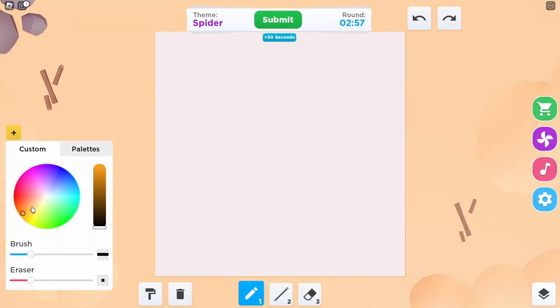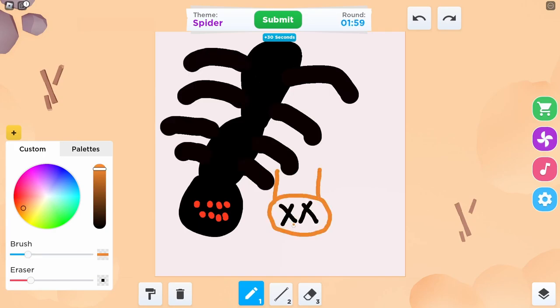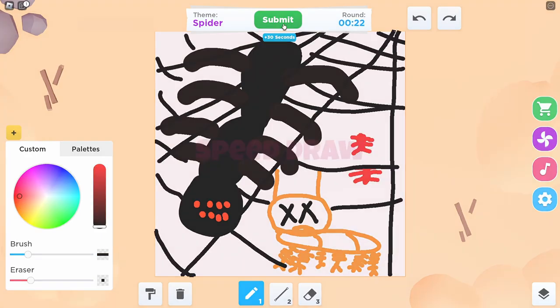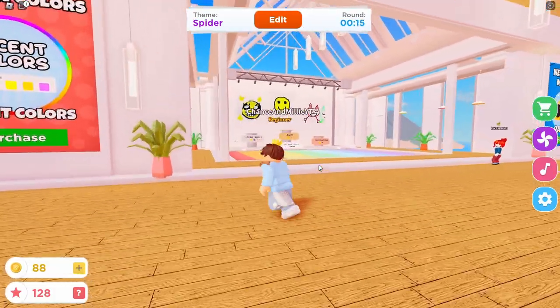Spider! Rematch, rematch. All that can happen is improve. Man, I don't even know anymore. I'm going with a similar drawing that I did the first time, but I'll improve it. I forgot — is it four legs? Six? Eight? This little addition I'm adding is taking it to the next level. This is actually so good! Submit. It's like my first spider drawing, but just better. Improved in every single way.